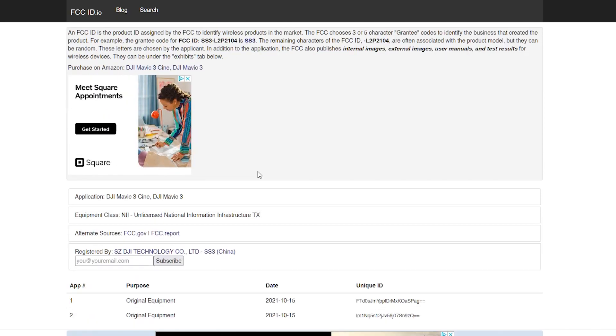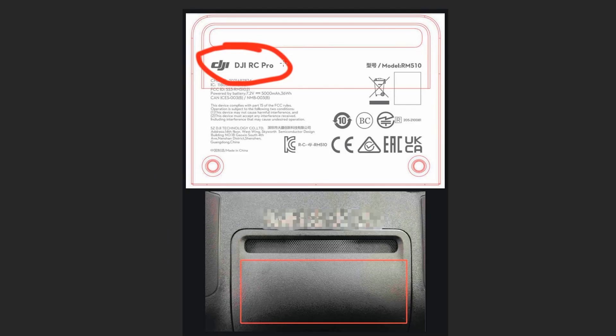Another fairly certain thing about the Mavic 3 is that there are going to be two versions — one which is basically just the drone by itself, one with a fly more combo, and then a cinematic version. The cinematic version is rumored to have a smart remote, and from the labeling we can see that's pretty certain. It's also looking like this smart remote is going to be able to transmit HD video straight to the controller in real time, which is obviously a huge benefit for cinematic purposes.